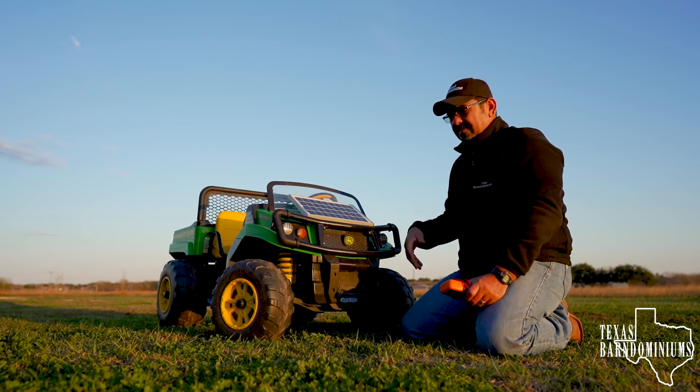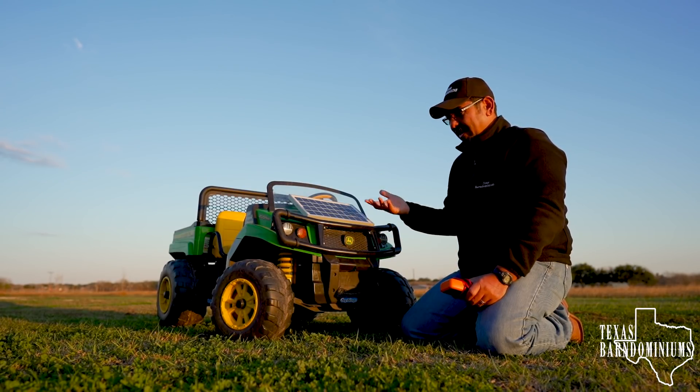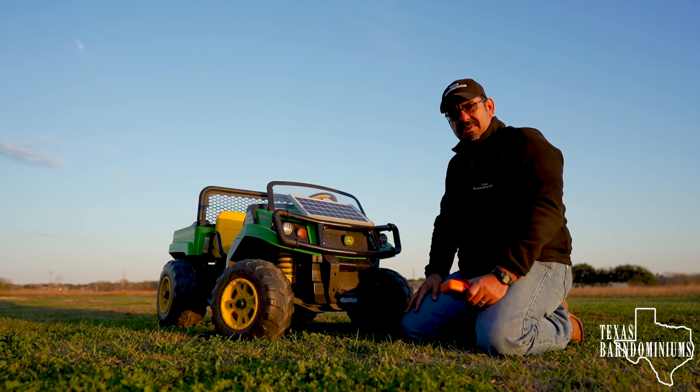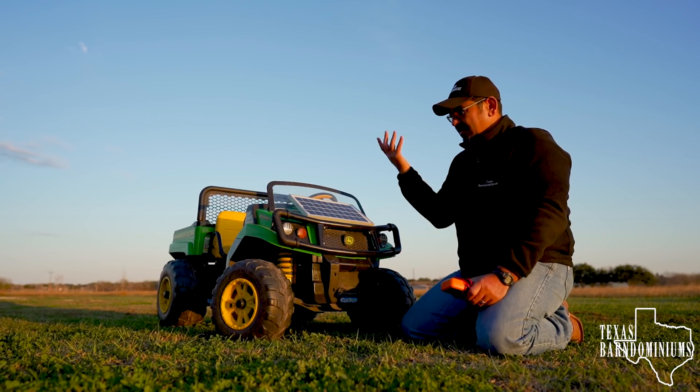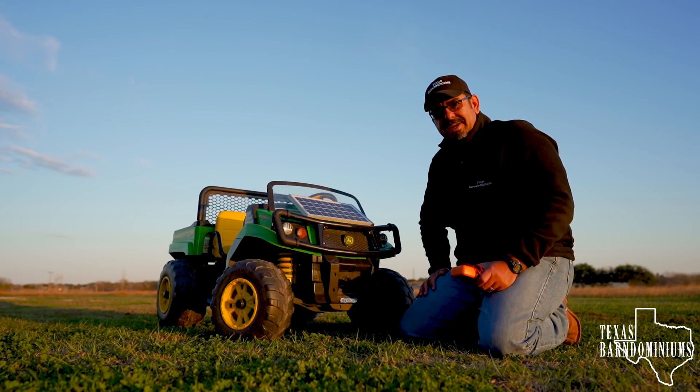I think I'm going to say this was a success. This is just a simple solar panel — I'm going to put the link to all the parts in the description, which in reality is just the solar panel, the charge controller, and a little bit of wire. It was a very easy installation and we get free power. I hope you guys enjoyed it. We'll see you next time. We are Texas Bartominiums.